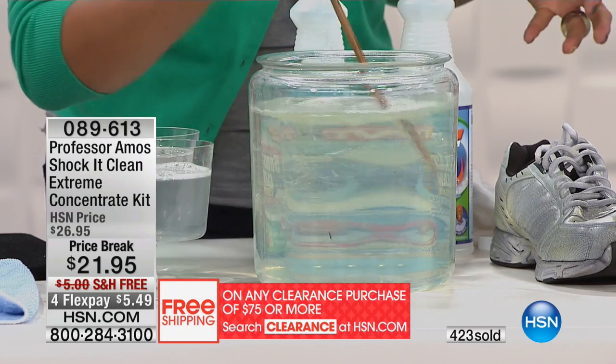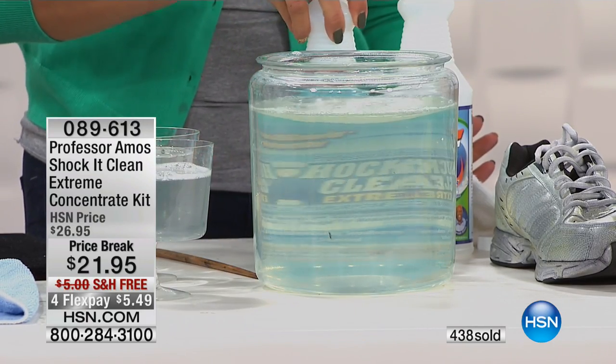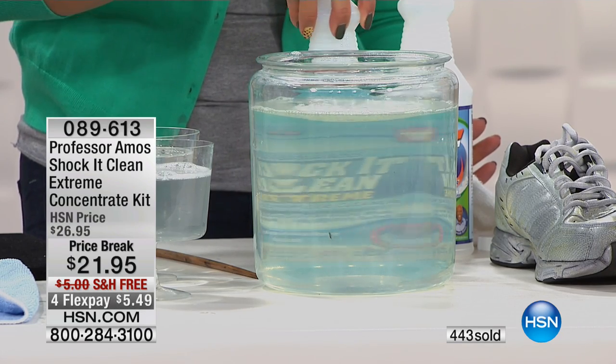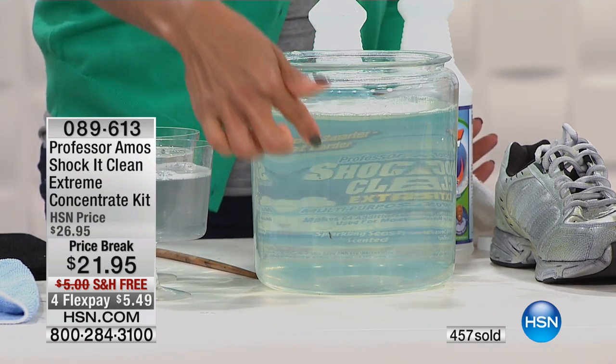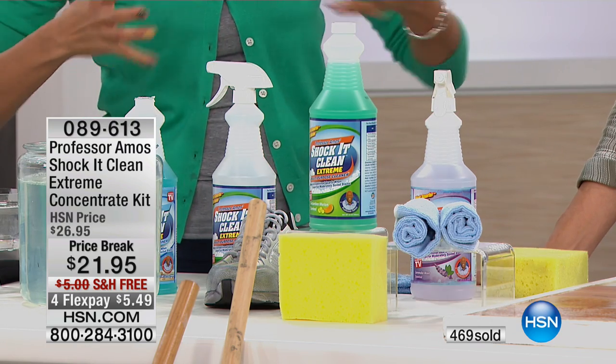What just happened? It neutralizes the rust — shock it clean extreme. Look at that — incredible. Right through it. This is an amazing game changer because it actually adds that awesome scent — whichever you choose — to your laundry.